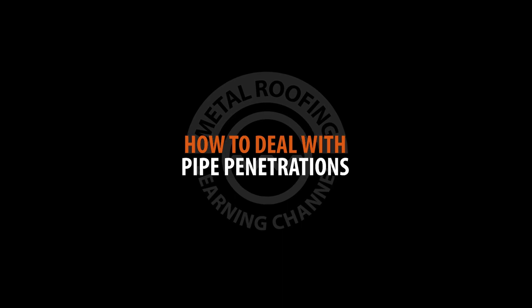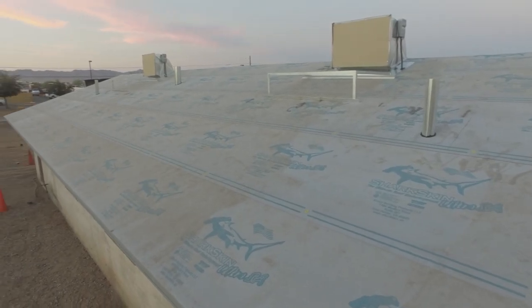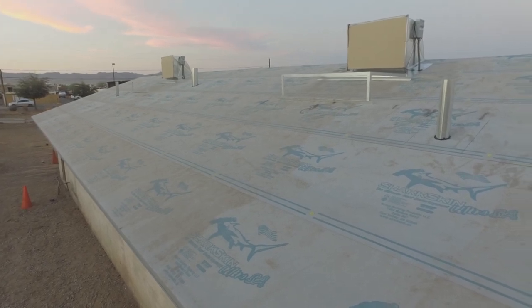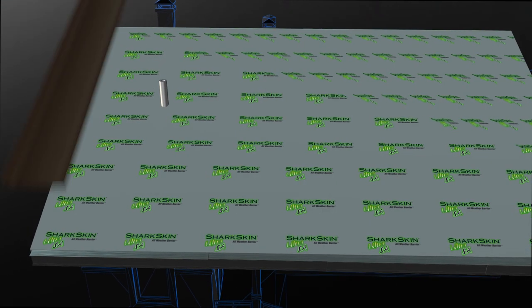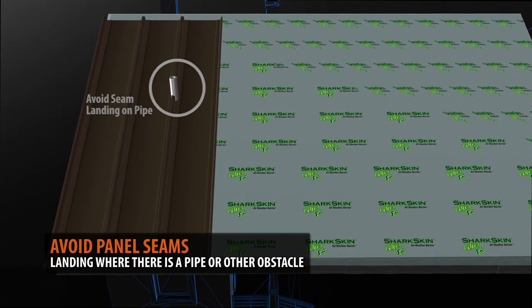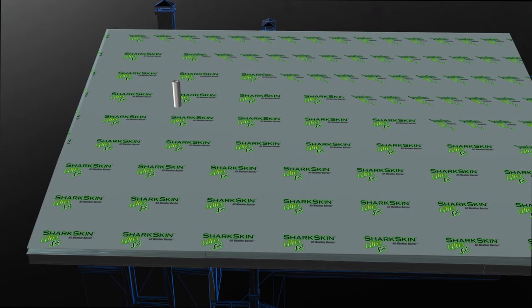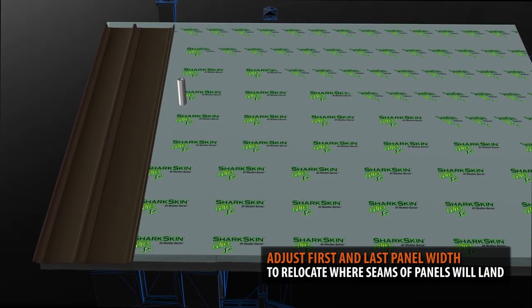Pipe penetrations. Pipes and other penetrations on your roof will also factor into your layout. You don't want the seam of a panel to land where a pipe is located. If there is a pipe at the panel seam of your layout, you may have to adjust the sizes of the first and last panels to compensate for the adjustment.